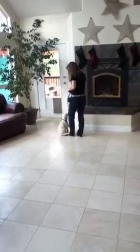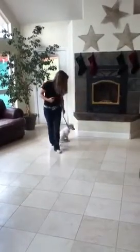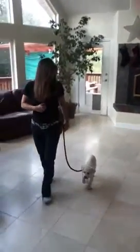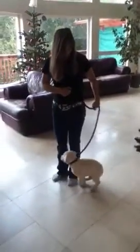If they start to go ahead of you, just turn the opposite direction and pull them back right by your side. Kaya, heel. Have your leash a little loose except when you need to give her a little tug.